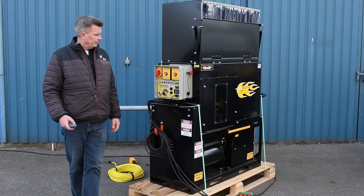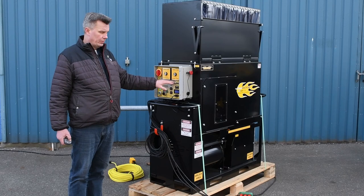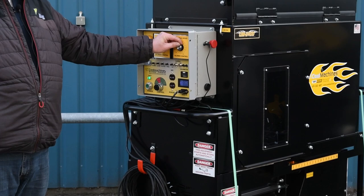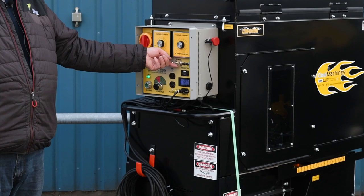We'll now turn on the blowers. This machine comes with four blowers — two of which you can control the speed of, and the other two run at full power when you need a lot of air. We'll start by turning on one blower. As you can see, you can adjust the blower speed here; it goes from stage one to seven. Now the second blower, then the third and fourth blower.